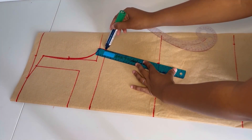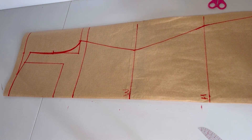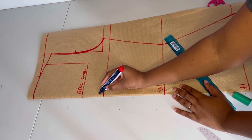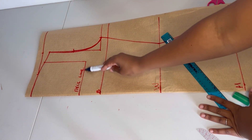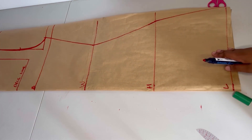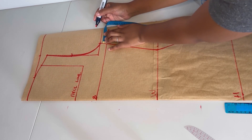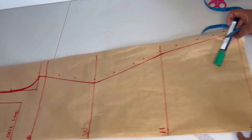Now I'm going to join all the points together and use a curve ruler where the lines join. I have my neckline and bust done. I advise you to label everything before you do anything so you don't get confused — label the neckline, bust, waist, and hip. Then I'm going to mark half an inch for the seam allowance and dot it out so I can draw it in with a straight ruler later.